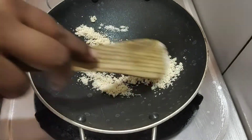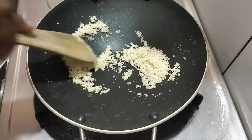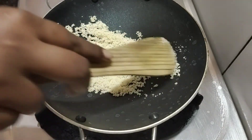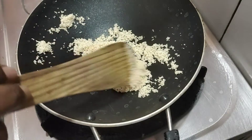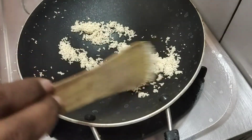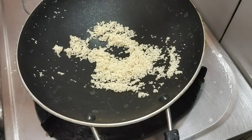Add 2 spoons of rava. It will be a good flavor. Cook on a medium flame for 3 minutes.